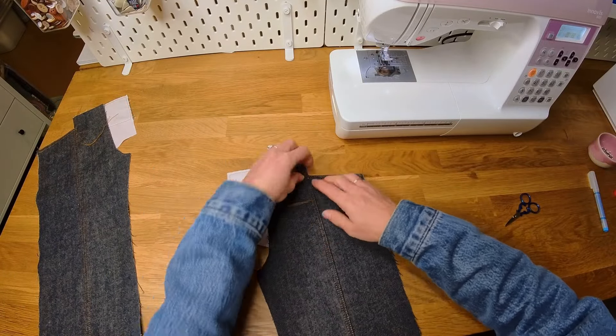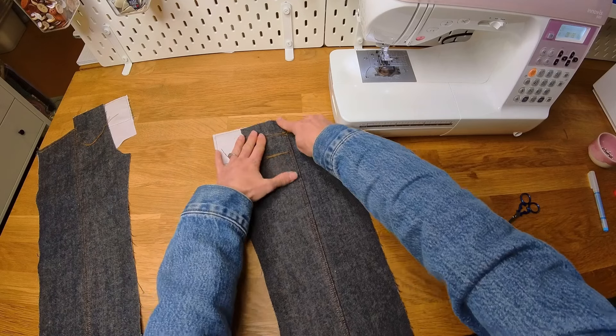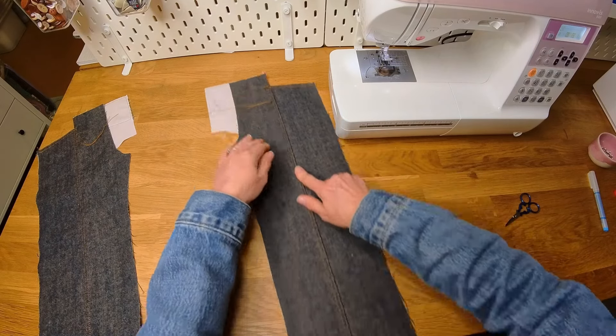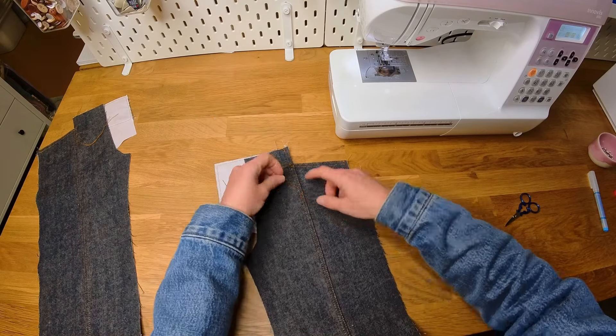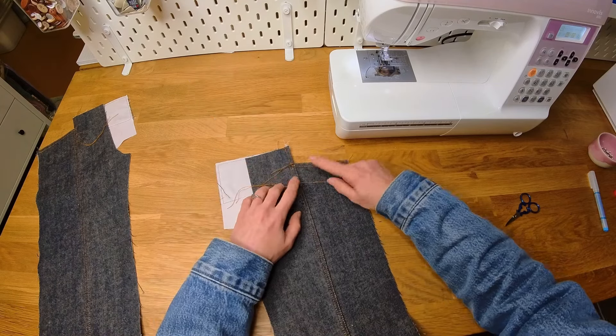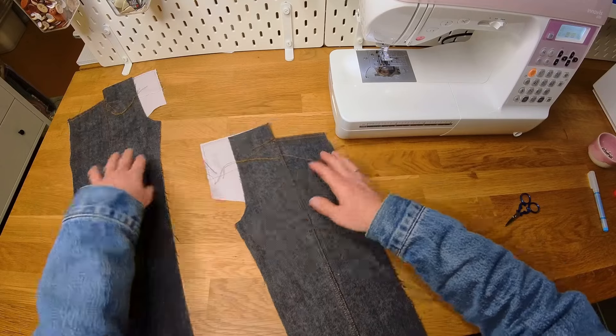We've got a lot of threads in the way here which will all be tied in later. You can see we've got the two lines that go vertically all the way down the legs with a seamless join up here, and then we've got the two lines that go across the pocket opening — so it's the same on both sides.